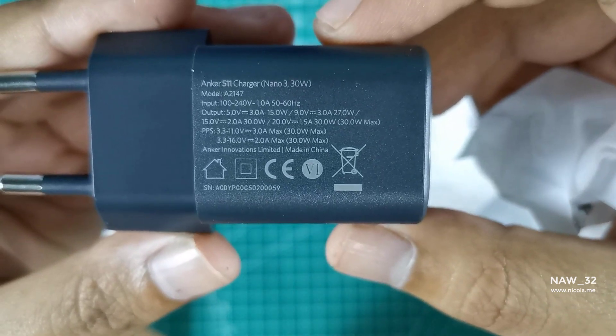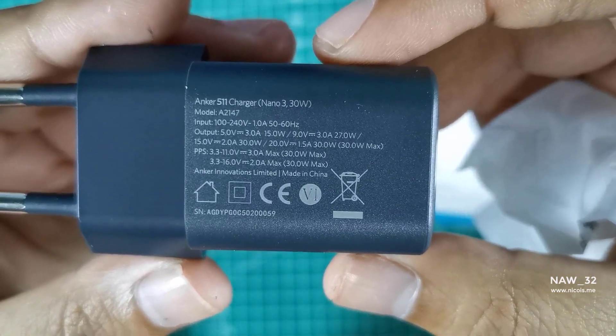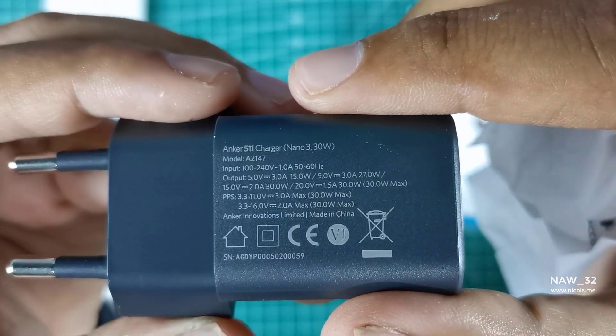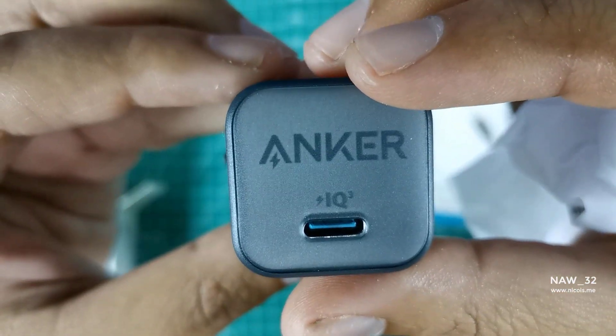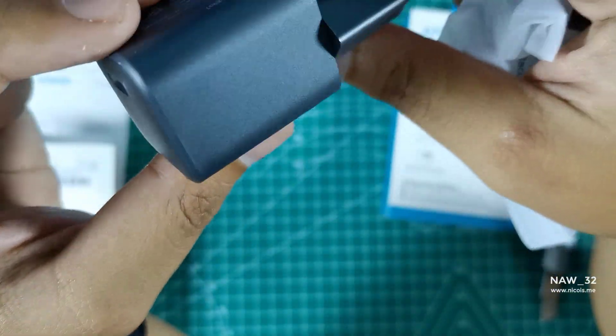In conclusion, the Anker 511 Charger Nano 330W and the Powerline 3 Flow USB-C to USB-C 100W cable are excellent accessories for charging your Samsung Galaxy S23 quickly and efficiently. The charging time is fast and the cable is durable, making it an excellent investment for those who are always on the go.